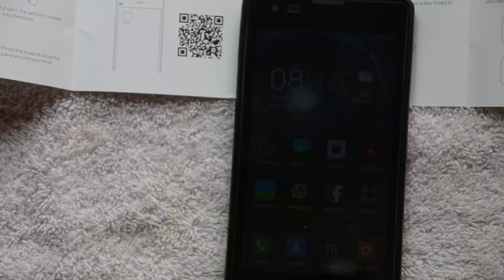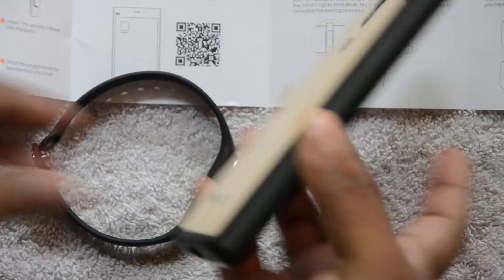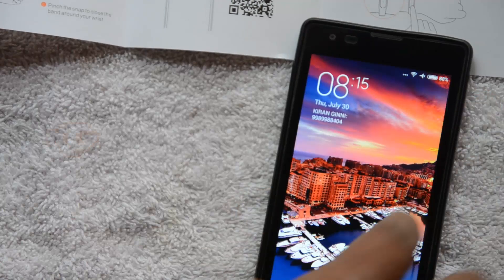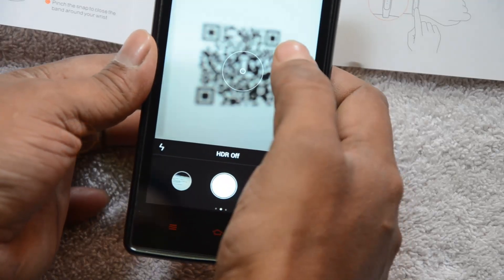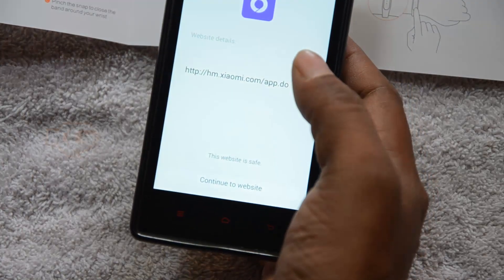Hi, welcome to this video. I'm going to demonstrate how to install the application to get your Mi Band compatible with your phone. This is a Redmi 1S. In the booklet of your Mi Band you'll see there is a QR code. Let's try if this is working — click on camera, put it straight on top of the QR code. You should see the QR code view for details.